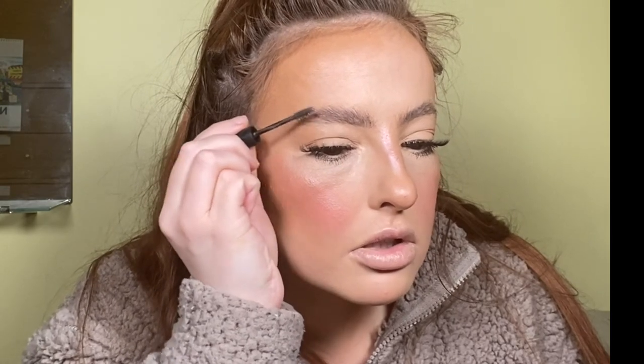For lips, I'm using the Morphe Coffee and Kissy Lip Liner, starting by lining my lips. Remember, you don't want to over-line the edges of your lips. As you can see, I have over-lined my lips — so just be mindful of that.